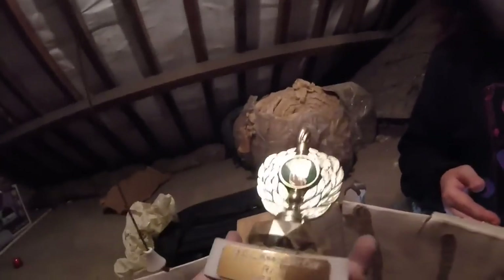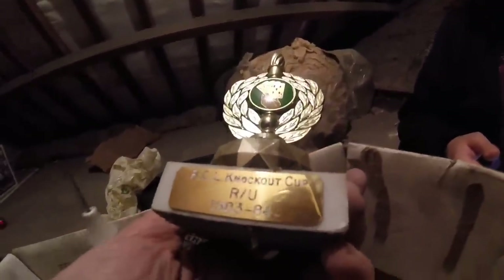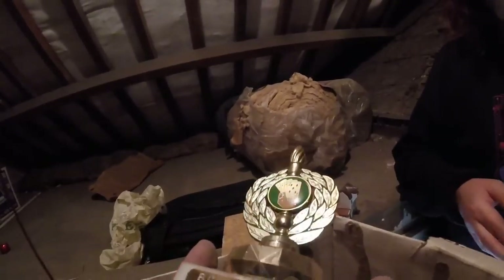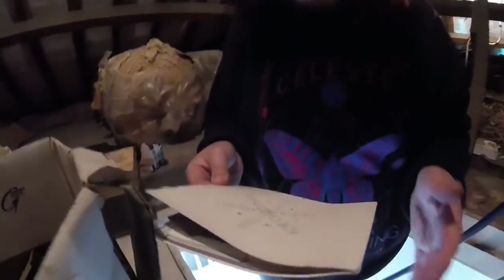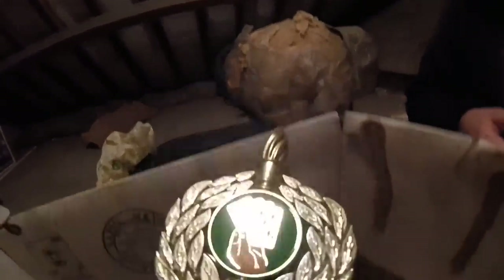Somebody won knockout cup runner up, 83-84. Oh my goodness. It can't be anything to do with the people that we bought it from - no, it predates previous owners. So that looks like it's cards - they've got cards there. Bridge or poker or whatever.